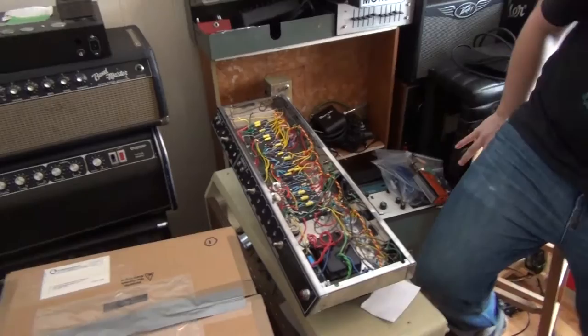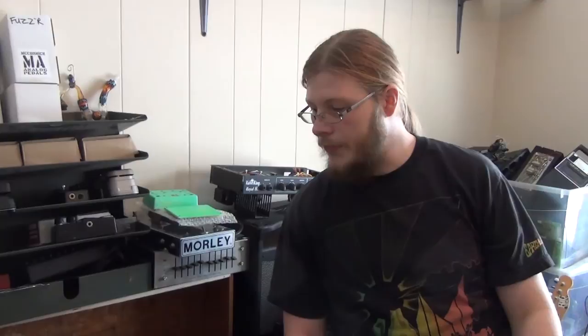He's into the whole less-is-more approach. Modern high-gain amps — Mesa Triple Rectifier, 5150s and that stuff — are fine if you want to plug in and have one distortion sound. But personally he really likes a clean sound from the amplifier and getting the tone out of the pedals. That's also something he offers clients: if you want an amp built, modded, or a pedal made, he's good at helping people achieve certain sounds.